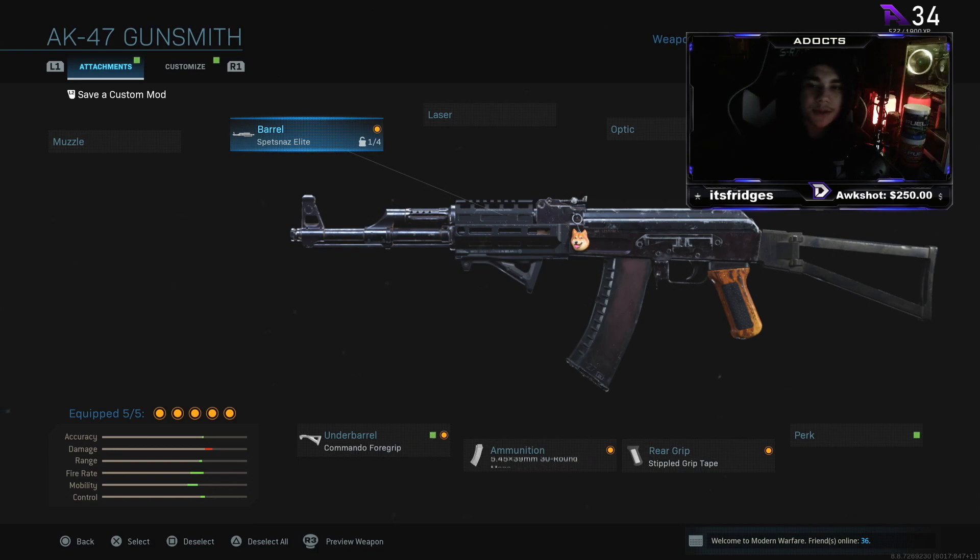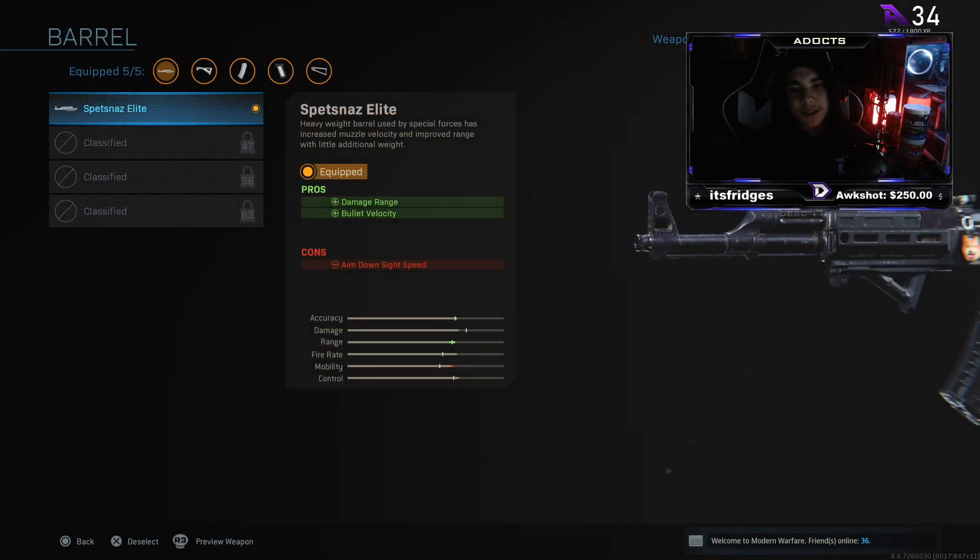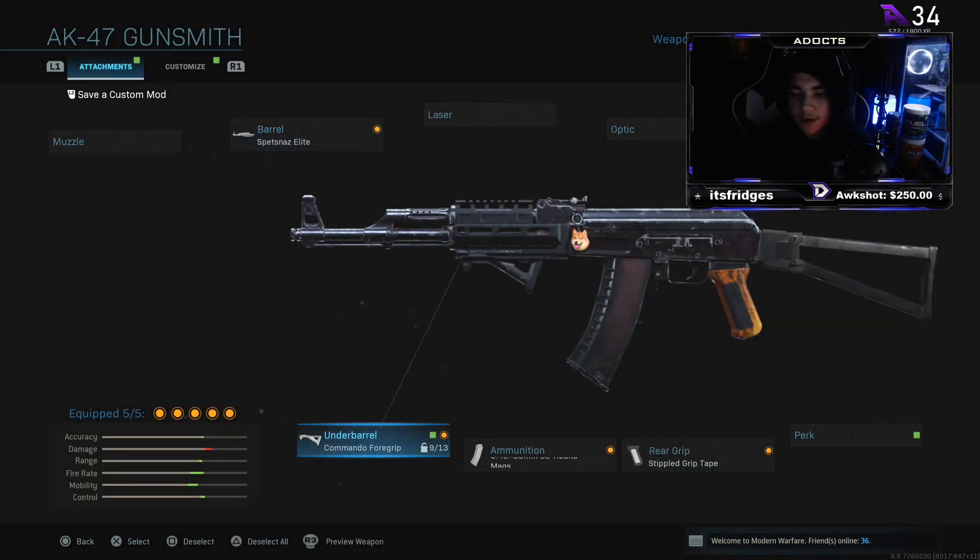For the barrel we use the Spec NASA Elite Bureau — it gives you damage range and velocity, so you want to get that extra damage for this weapon. It absolutely shreds people. For the underbarrel we've got the Commando Foregrip.